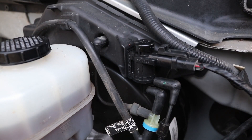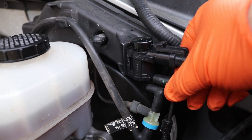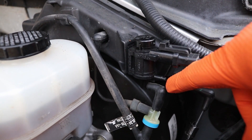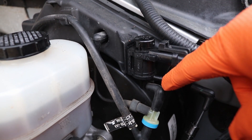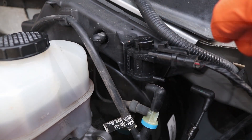Another thing to check while they're doing this is the second solenoid line that pulls vacuum down to the wheels. Pull it off and when they're in two-wheel drive it should be pulling vacuum, and when they switch to four-wheel drive there should be no vacuum applied. If it's stuck one way or the other then it is also bad.